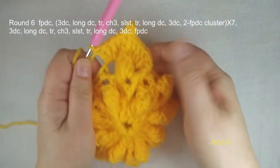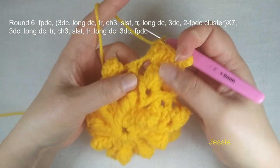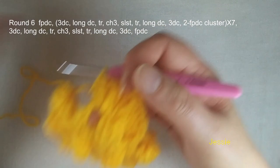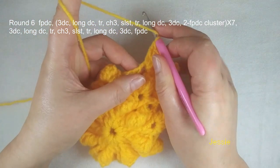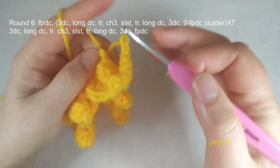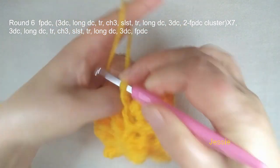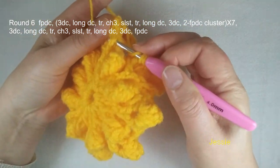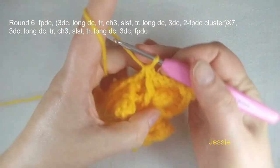We make slip stitch and in this part make another triple crochet — yarn over twice, one, two, three. Here we have two triple crochet. Then we use the left side of this chain 3 space — we make first one long double crochet, then we make three double crochet. Remember we still need to use this post — left and right side. We use the left side to make front post double crochet cluster — yarn over, we use this post to do one unfinished front post double crochet, then we use the next popcorn right side post to make one unfinished front post double crochet. Now we have three loops — finish this cluster.